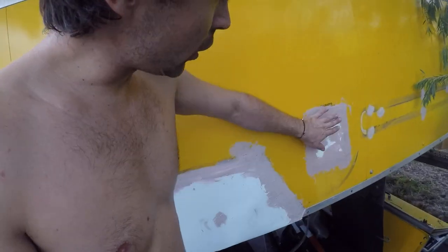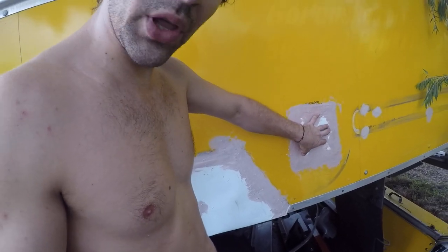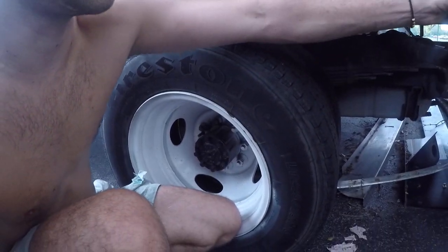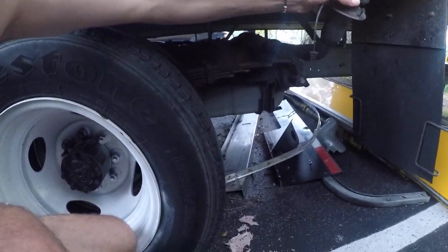A little bit more sanding, maybe one more coat of bondo. I also patched where the gas tank refill was, and I'll just have to mount another piece under here to attach the actual gas refill — I'll create a little something to hold it in place.